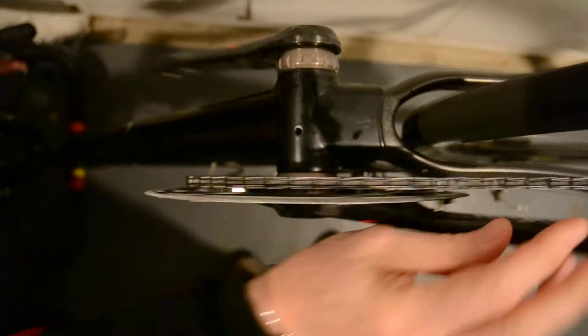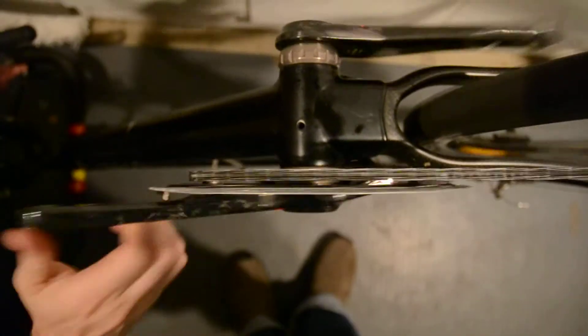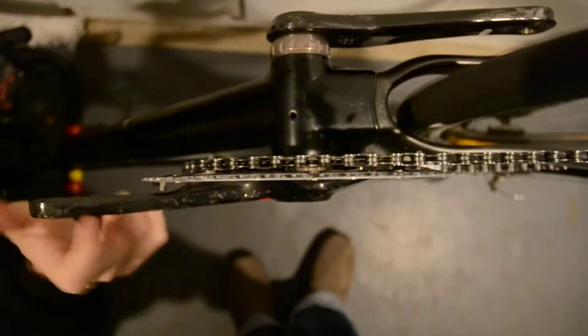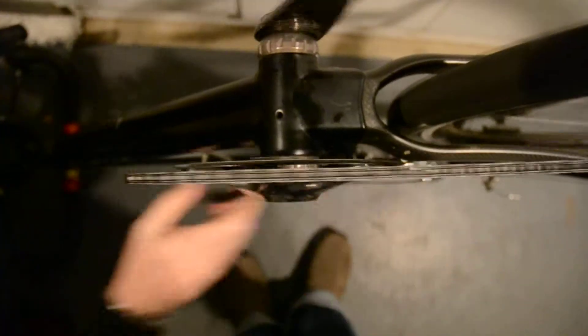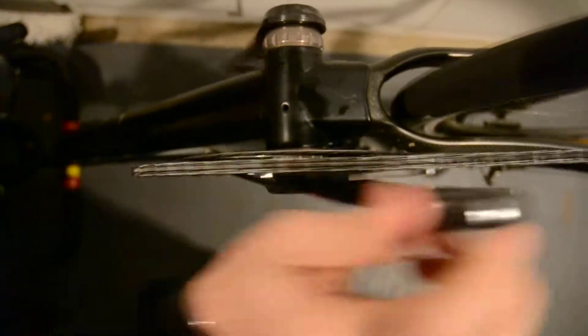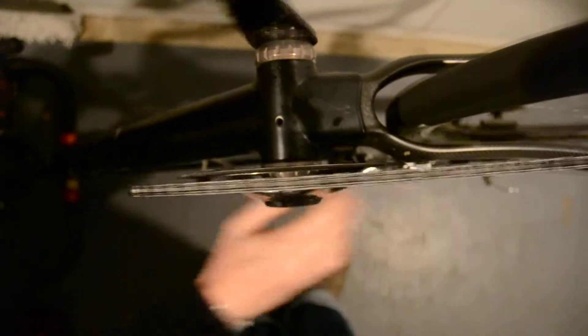Okay. Is it recording? So that's down the bottom gear. And that's trimming it. And here it's going down.